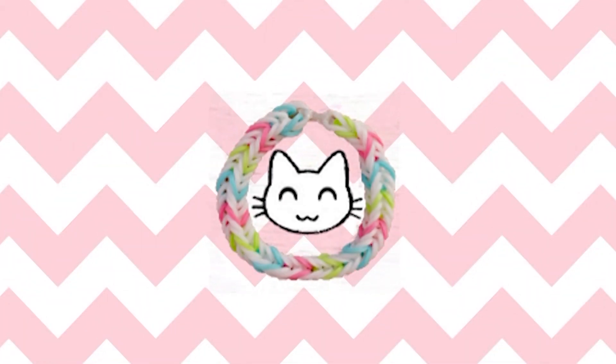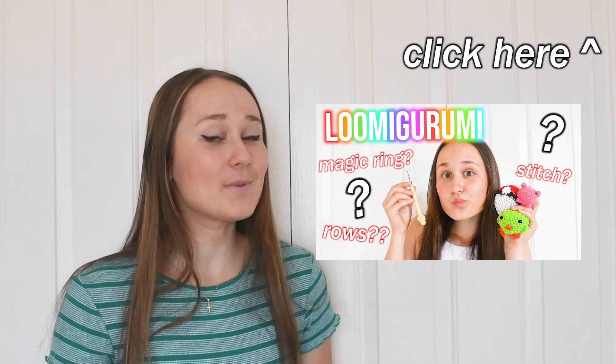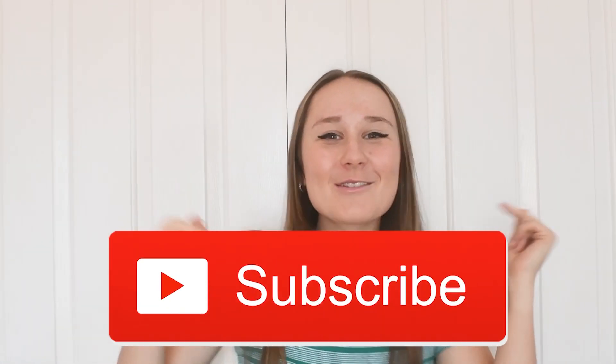Hey guys, it's Kitty Cat Loom here, and today is a very exciting video because I'm going to be showing you some easy loomigurumi designs to make when you're beginning loomigurumi. I also have a two-part video about loomigurumi for absolute beginners — click the icon right here. So if you are a full beginner, make sure you go click that video so you can make some of these designs.